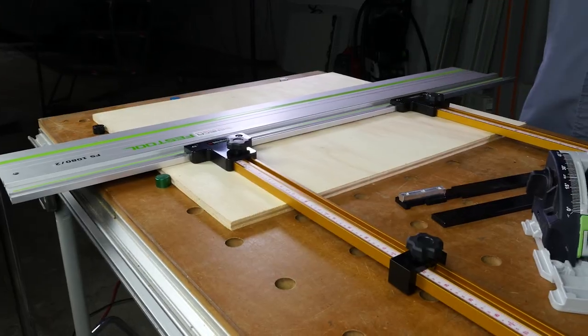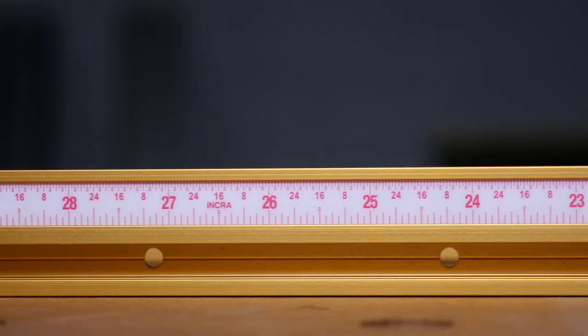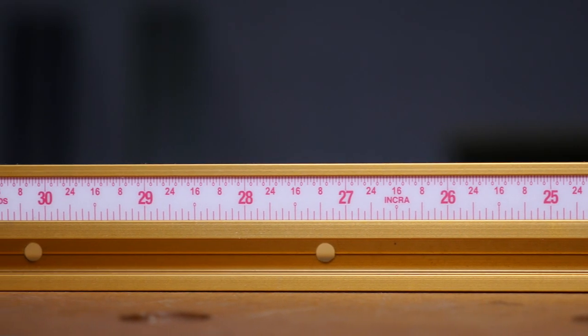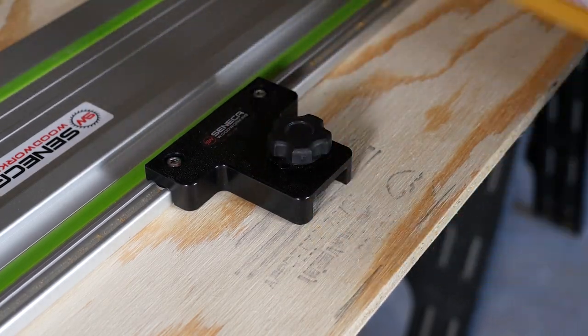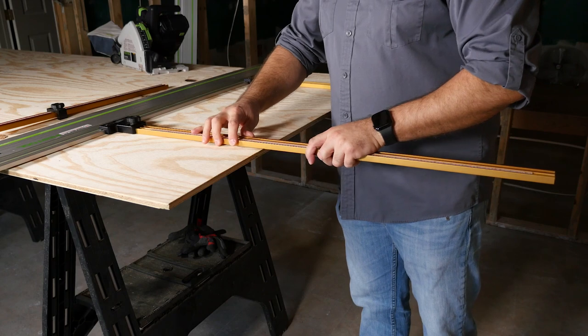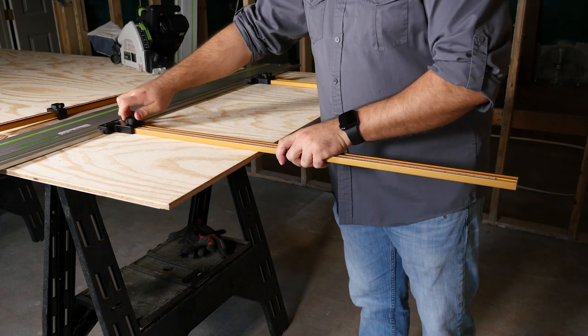We use Incra T-Track Plus as a major component of the system because of its flexibility and wide availability. The included 24-inch T-Track allows cuts of up to 31 inches, but the system can be expanded further by adding up to 48-inch lengths of T-Track Plus, allowing cuts of up to 55 inches.